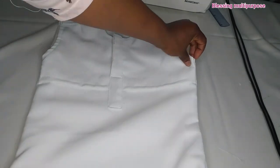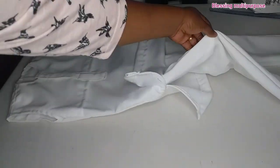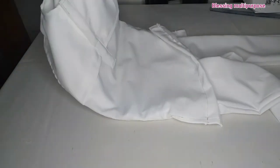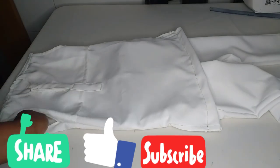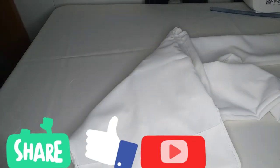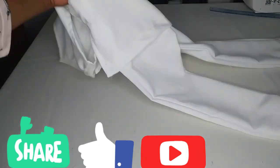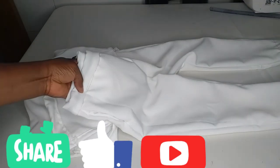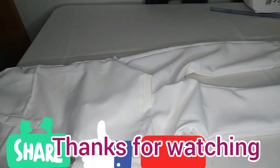If there is anything you don't understand about this dress, please put it in the comment section and I will get back to you. Thank you for watching, I really appreciate it. God bless you. Please share this video with friends and family, give us a thumbs up, and subscribe if you have not yet done so. If you want me to sew a particular style, leave it in the comment section. Thank you and God bless you. Bye.